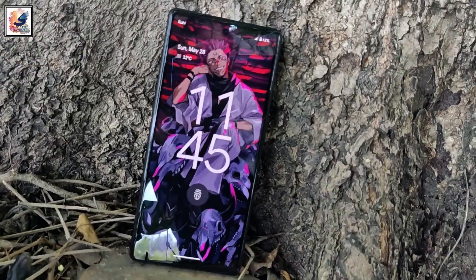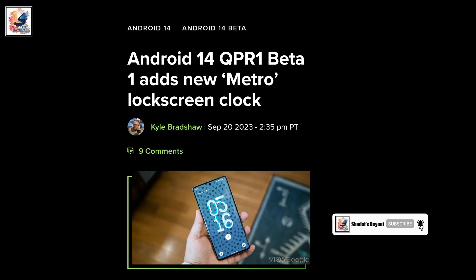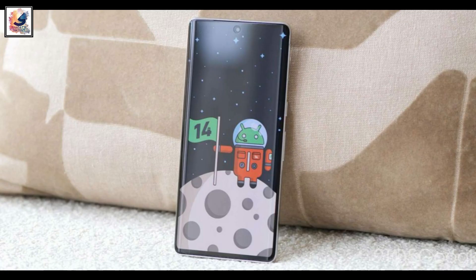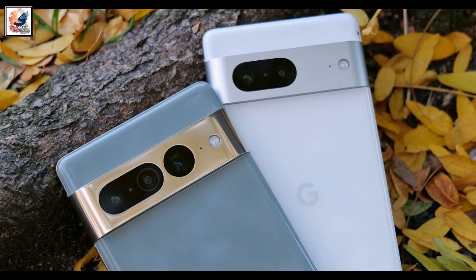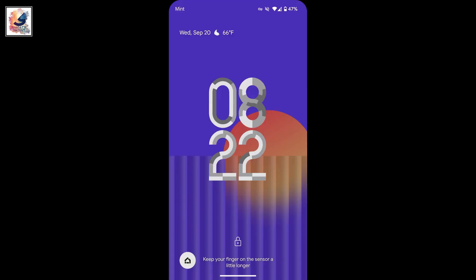Welcome back to the channel. Android 14 QPR1 Beta 1 brings a new metro lock screen clock. One of the standout features on Android 14, at least on Pixel devices, is the ability to customize your lock screen clock. With the first beta release of Android 14 QPR1, an additional clock called Metro has joined as the latest clock face.